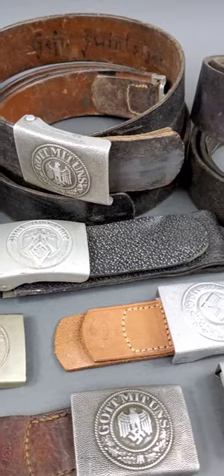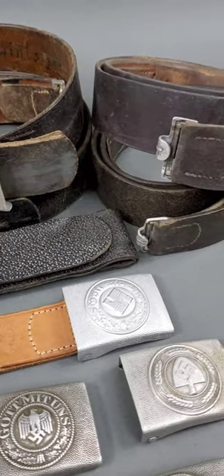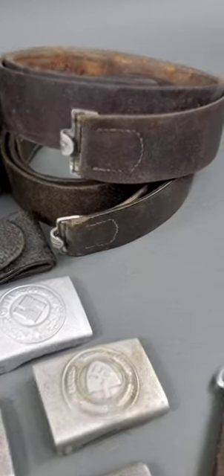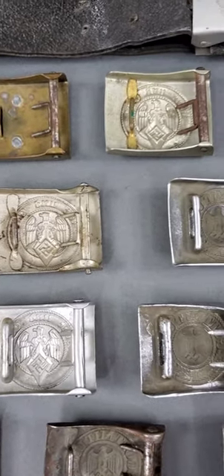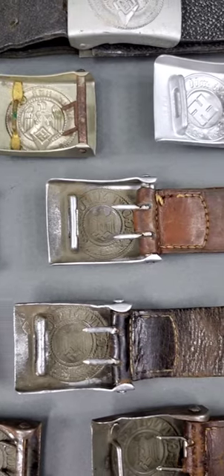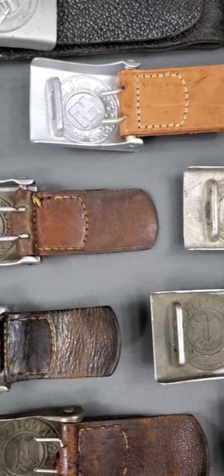Not only that, but we also have original leather belts available with and without buckles to complete the look. Don't miss out on your chance to get these rare and valuable items from a bygone era.